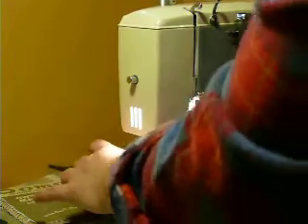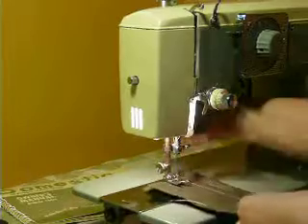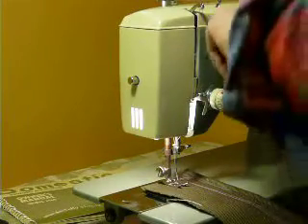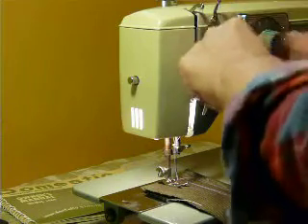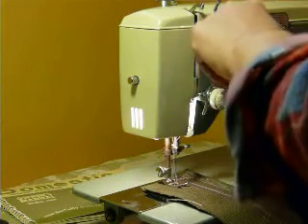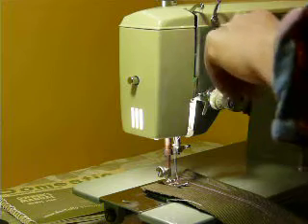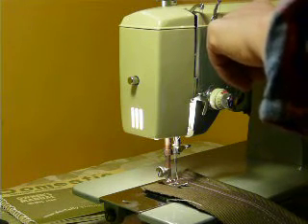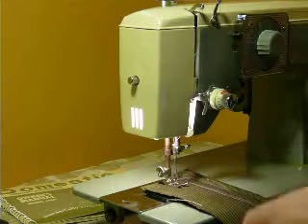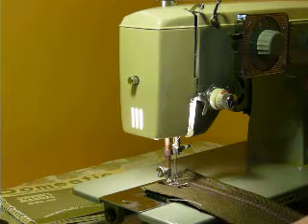Pretty user-friendly machine — there's nothing difficult about the controls. We're going to switch over and do a decorative pattern. This one has to be on zero width for your decorative patterns to be created. You cannot adjust the width on the patterns, but you can adjust the length.